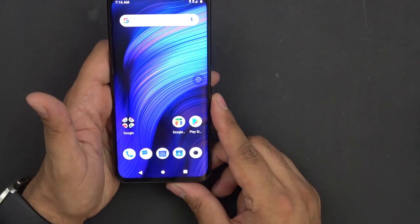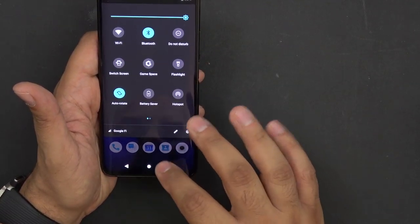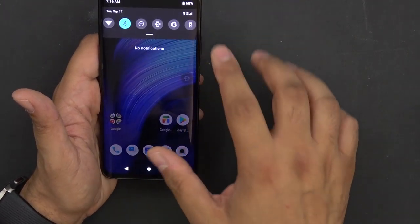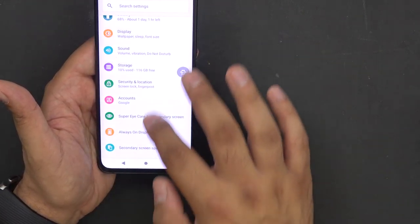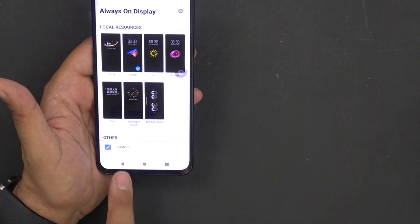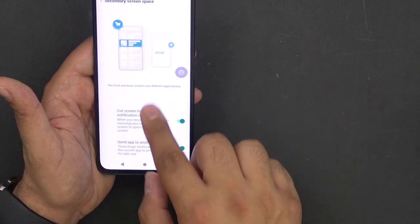The UI is very clean — very different from the Nubia X. It's almost a pixel-like experience. The app drawer is simple, nothing cluttered on the left or right. In settings, the colorization is standard white. There are options to customize the always-on display — I have a Betafish right now — and you can customize how the secondary display turns on, either by pressing a button or switching over.